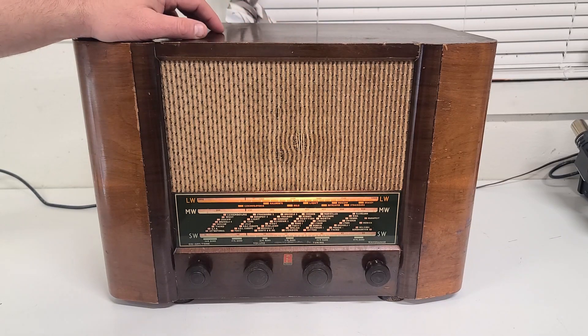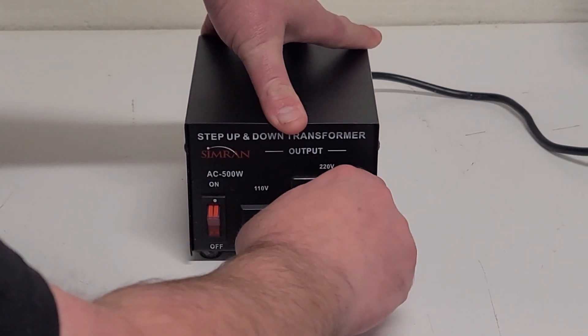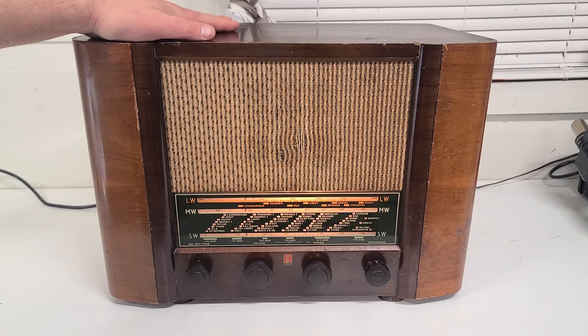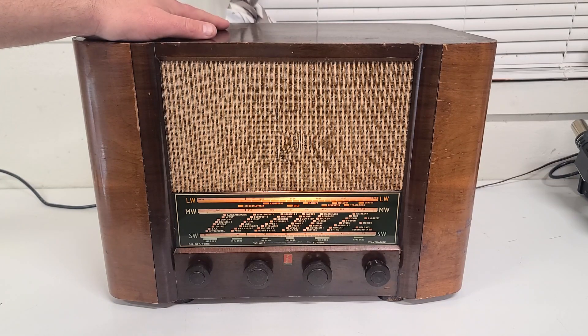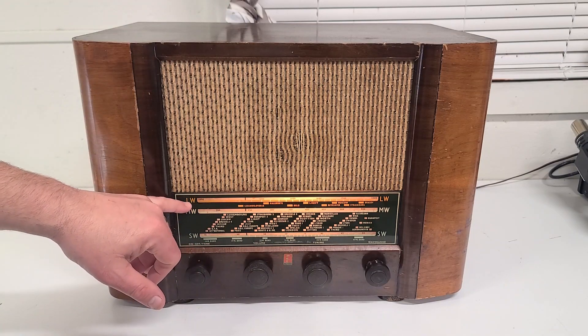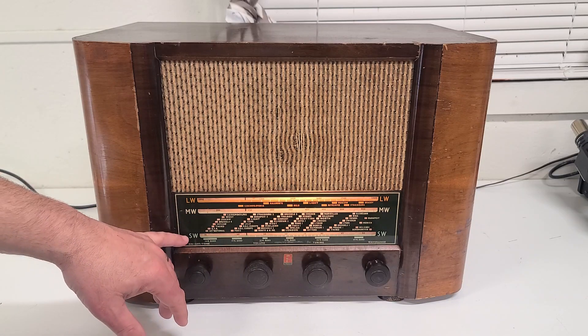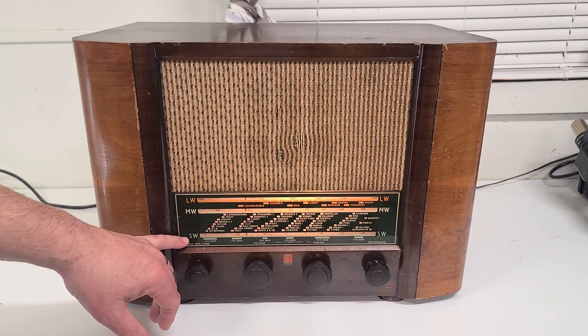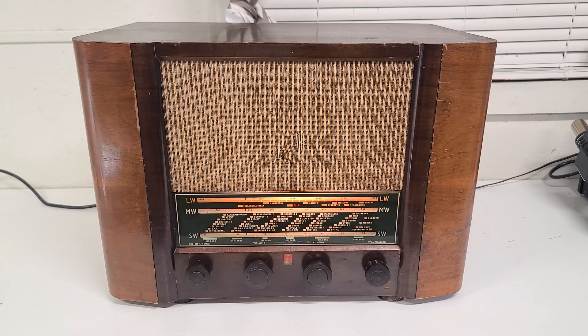It is a 240-volt unit, so I do have a step-up power transformer that I use to run it, but it actually still works just fine. Some of the cool things about it: this is a tri-band radio. It does have long wave, medium wave — which is your standard AM band — and it also does short wave, anywhere from the 16-meter band all the way up to the 49-meter band. It is a tube-style radio.